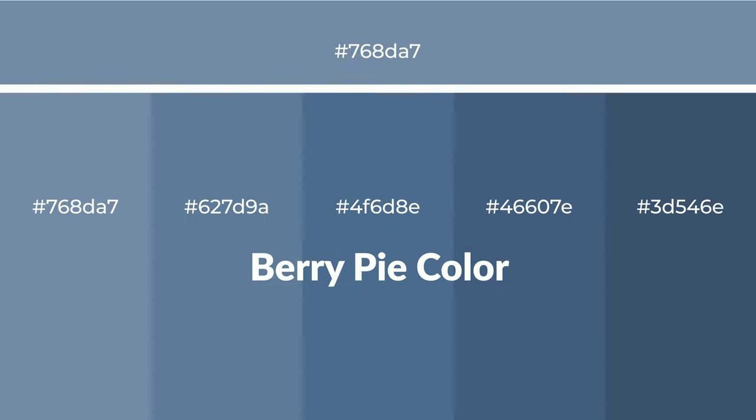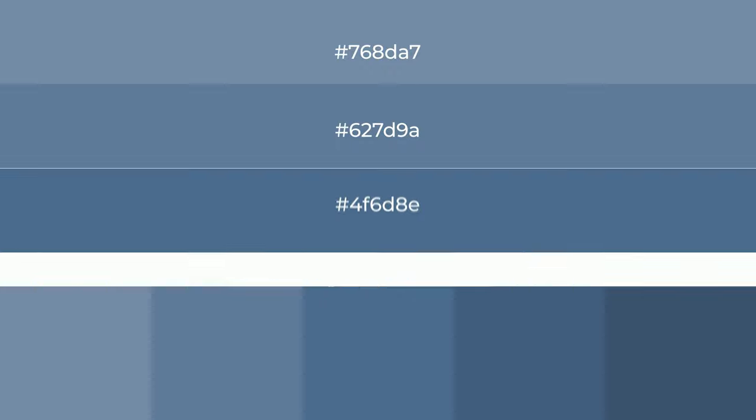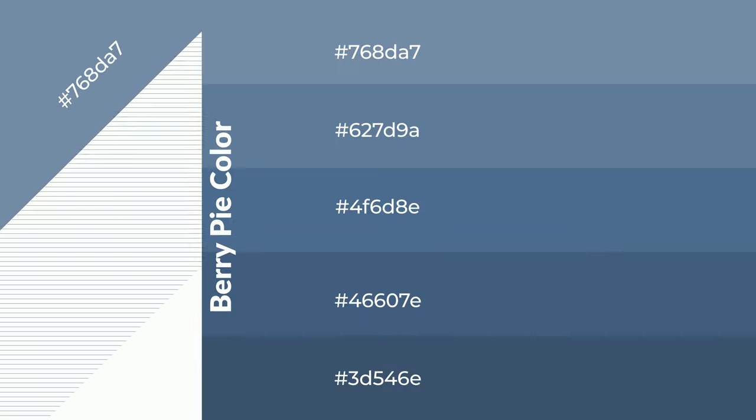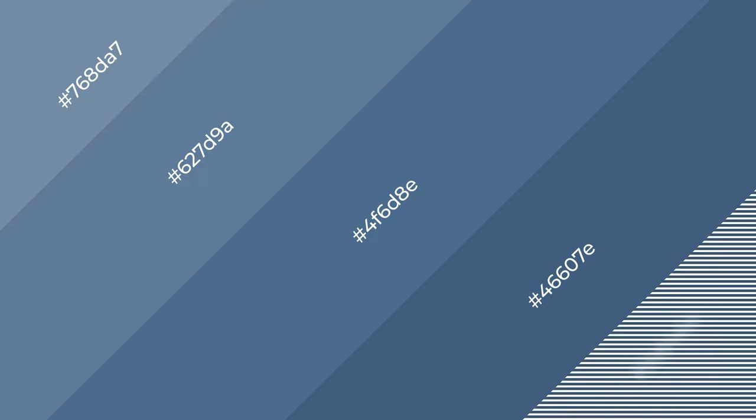Tints create light and exquisite emotions. To generate shades of a color, we add black to the color, and it is used in patterns, 3D effects, and layers. Shades create depth and drama.